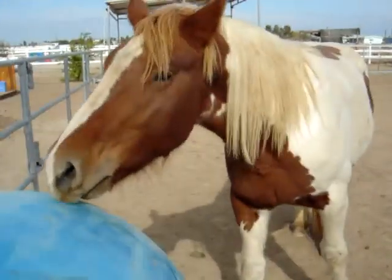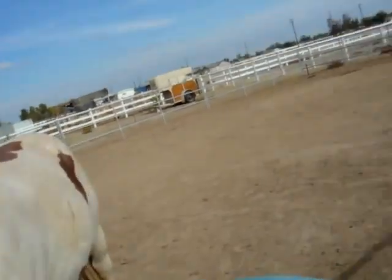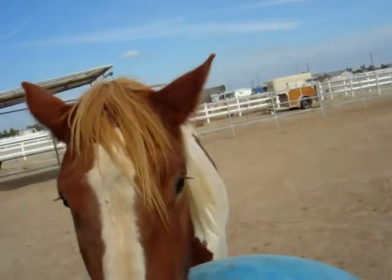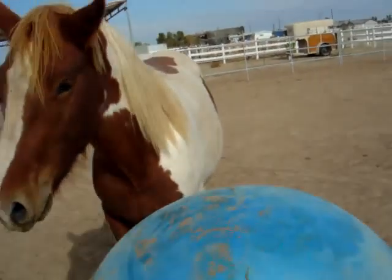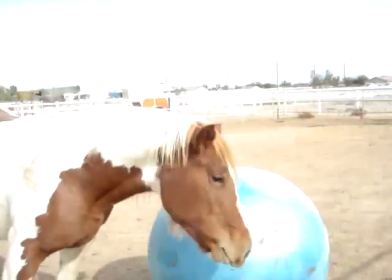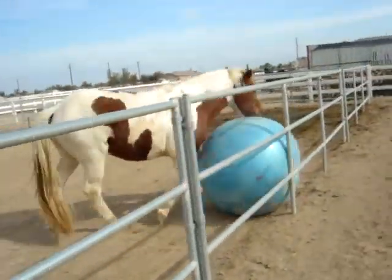Oh, you're gonna... I guess you'll figure it out. Here, get it going that way. Get it going that way. Muffin, back. Back. Back. Good boy. There you go. It's rolling. There you go. Get it stuck in the corner.